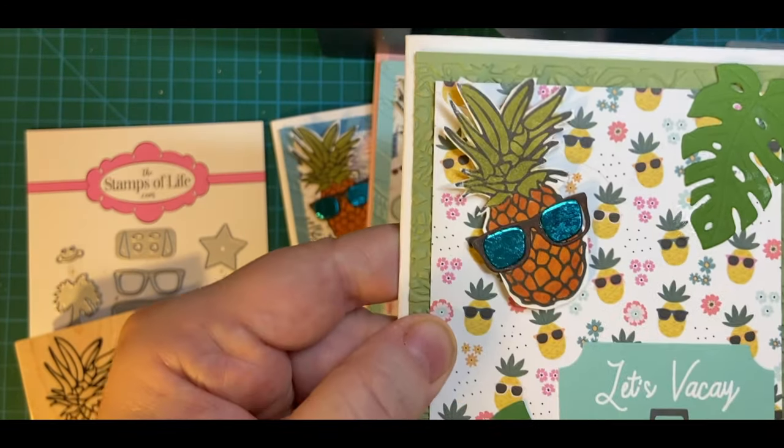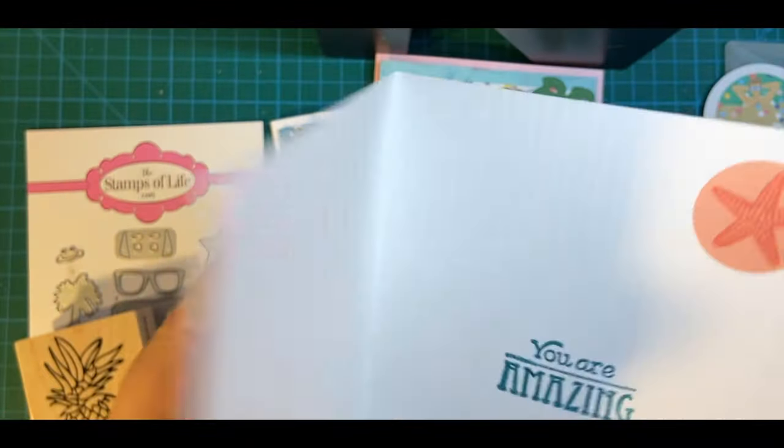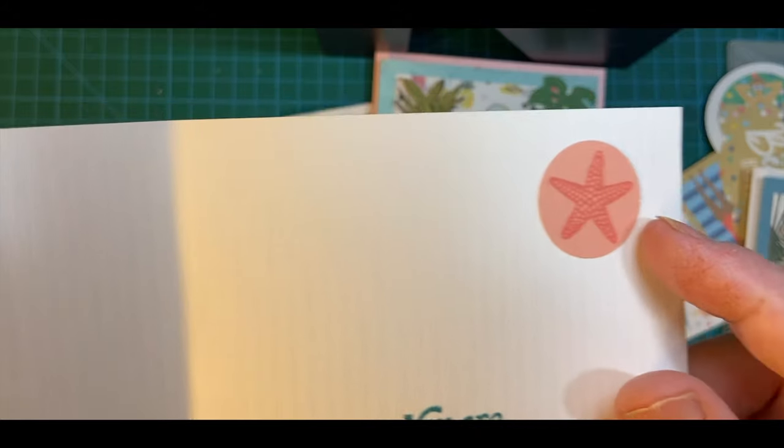And then got the die cuts here. Let's vacay. And inside, you're amazing with a little starfish.